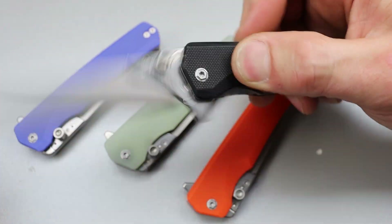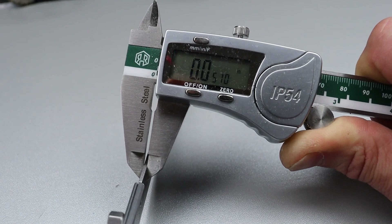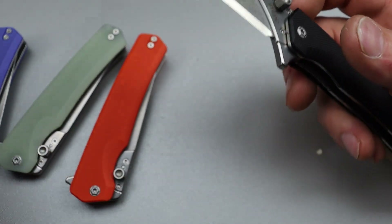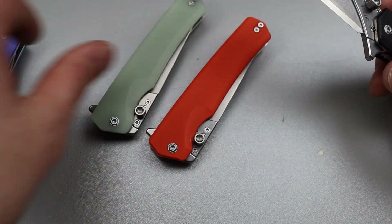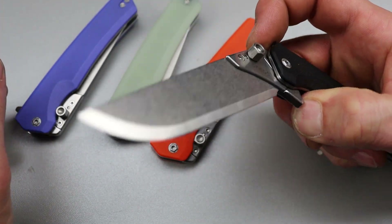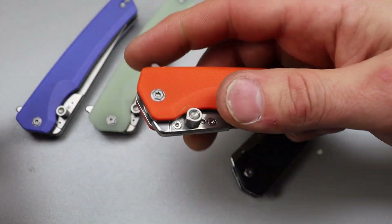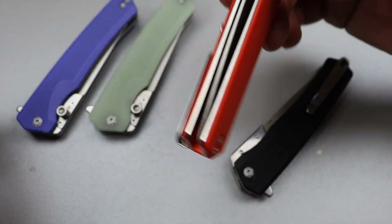You have G10 scales and the blade is mega thin — I think it's like 56 thousandths thick stock — and the blades are replaceable. Each one comes with three replacement blades. It's super easy to change, and the action is just like a modern knife with fantastic flipping action. All of them feel very consistent; I went through all four I have with no detent lash.